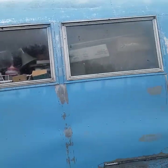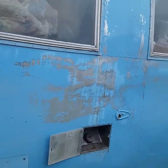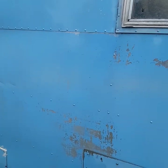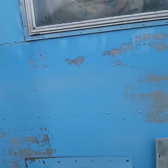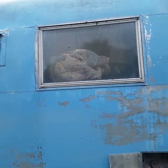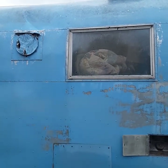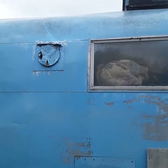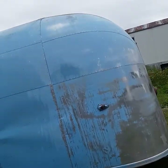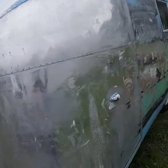I went ahead and started power washing down here to get it ready for more coats. Pretty much everything you're seeing here had already started coming off, but the power washer really isn't bringing anything off substantially. This side wasn't really exposed to the sun — there was a fence right in here blocking all sunlight — so I think that's why this side is such a pain to get off while the other side is coming off much easier.